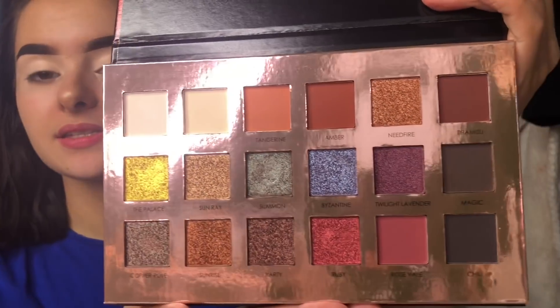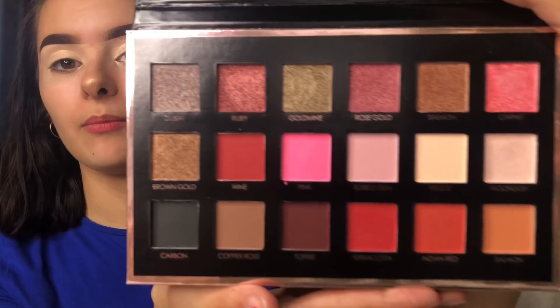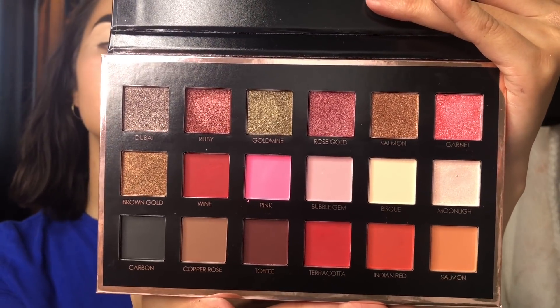These are the two palettes I have. The Twilight palette looks like this on the inside, and then I have the We Care Your Favors palette, which is a dupe — or they've taken inspiration from the Huda Beauty Rose Gold palette, from what I interpret.